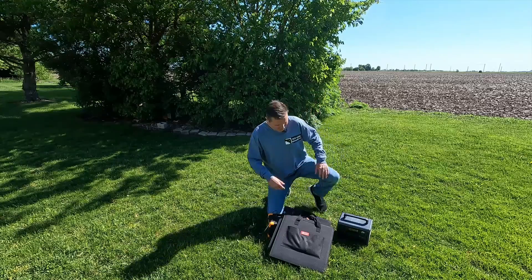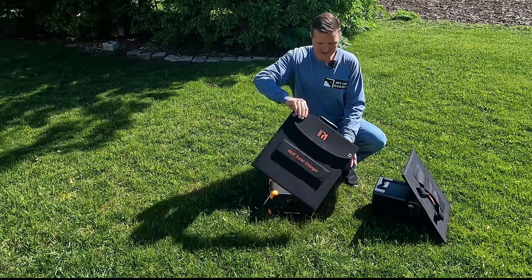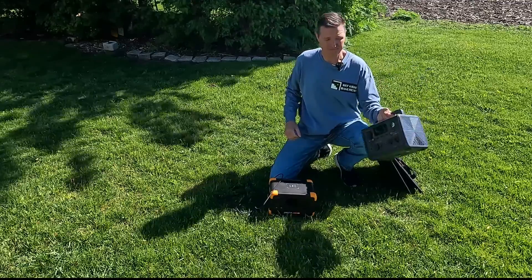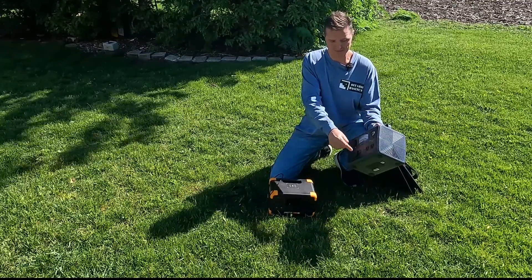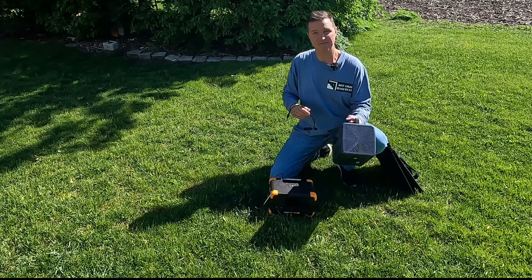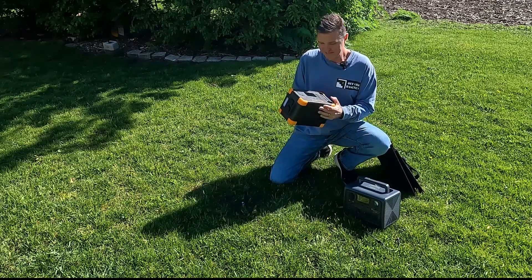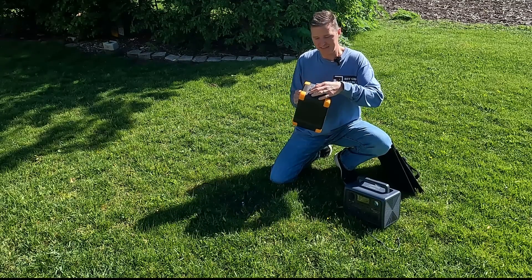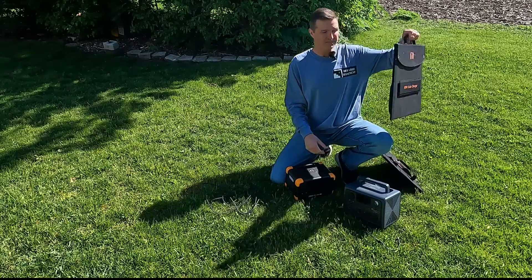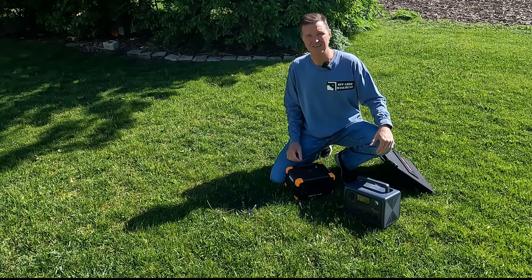We are now outside with all of our test equipment. We have the original Flashfish 50 watt panel and the Misuvia 60 watt panel. We're going to be connecting both to a Bluetti EB3A — first straight to the barrel port to see what we get, and then using the MC4 to barrel port adapter. We also have the Pekron E300 LFP, and we'll connect directly to its barrel port and also via the USB-C port directly from the solar panel's junction box.